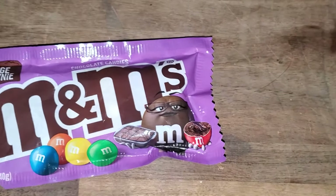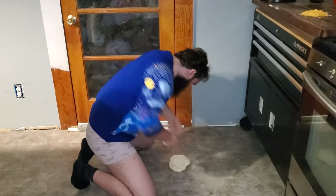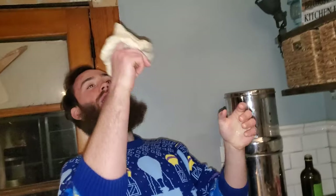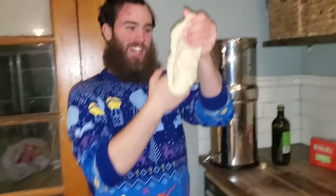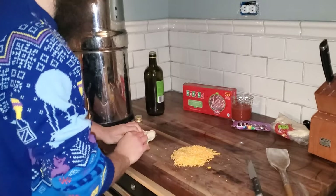Then you need the M&Ms. First you want to beat the dough. How'd the Italians do it? I've seen a pizza guy do this one time before. Oh crap, it broke.